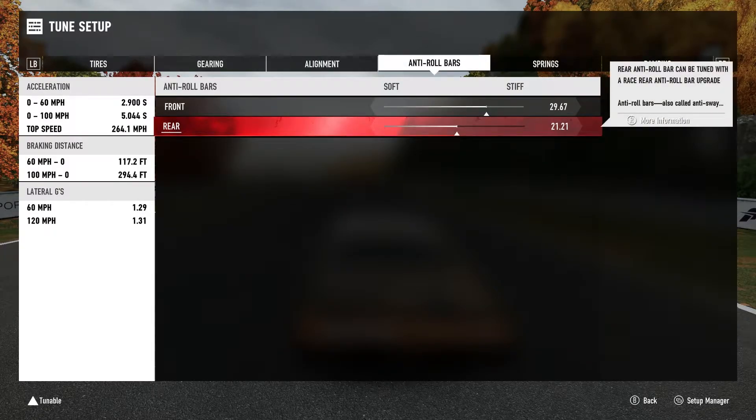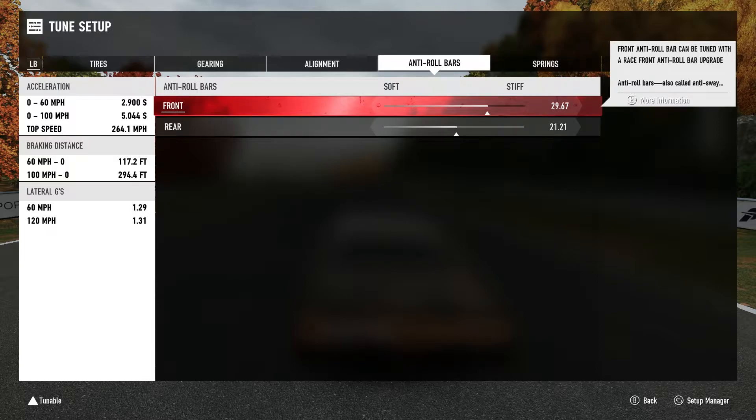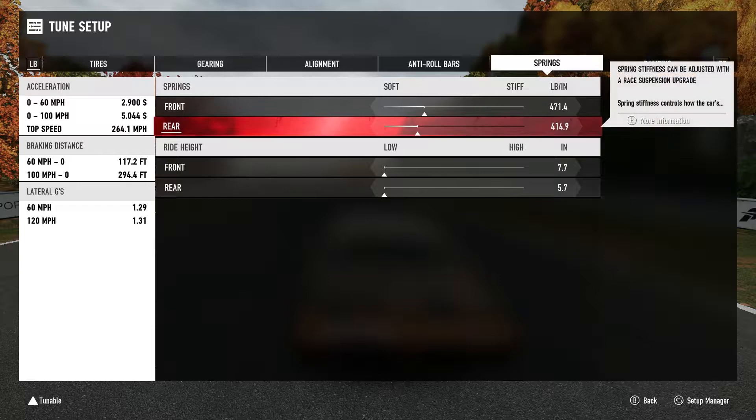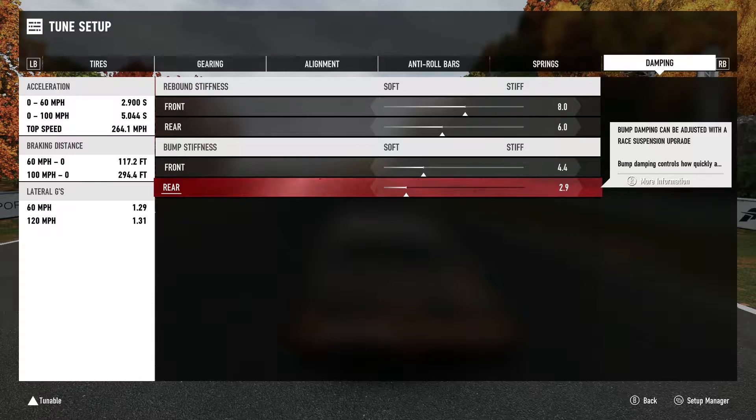I lowered the rear sway bars a little bit to not have it be super oversteery - I softened them up to give it a little less oversteer. I raised up the front stiffness a little bit too, just enough to make a difference. For springs, I lowered the rear a couple pounds but upped the fronts a little. I slammed the car of course. For dampening, I raised the rebound stiffness quite a bit in the front, and raised the bump stiffness up a little in the front. The rear rebound I raised but not as much - I want it to squat a little bit and bite. I kept the rear bump stiffness a little soft because we are dealing with two thousand horsepower.